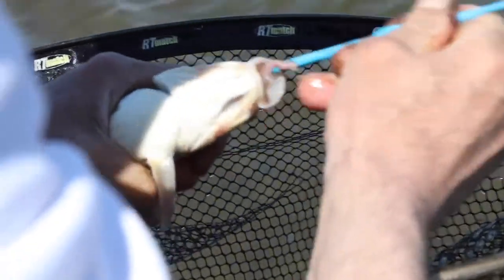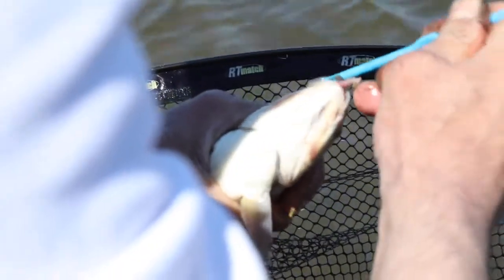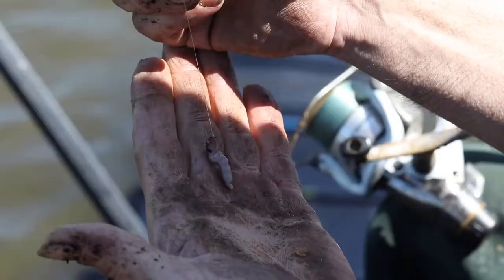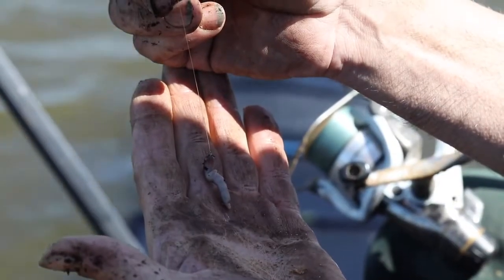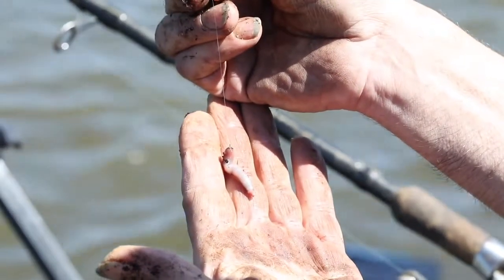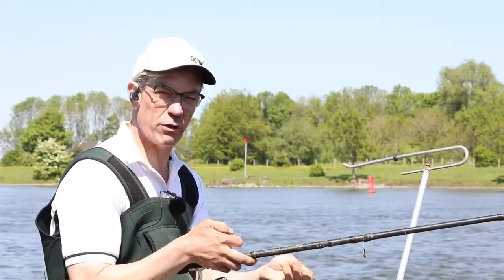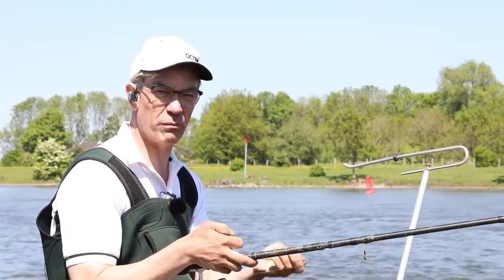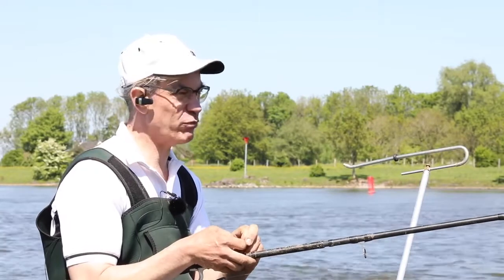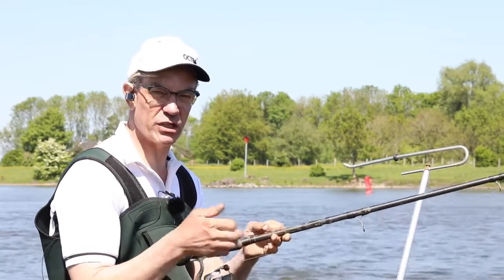In terms of hooks, you've got to make sure you've got a strong carp hook or something like that, and mask it well with a worm or caster — something like a size 12 hook. They're big fish in these rivers; you've got barbel up to eight pounds, and anything weaker and all that happens is your hook is going to get straightened.